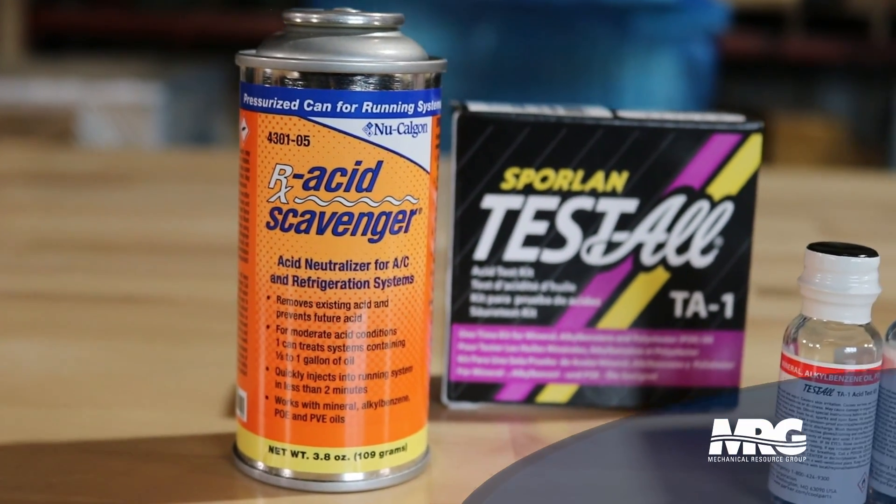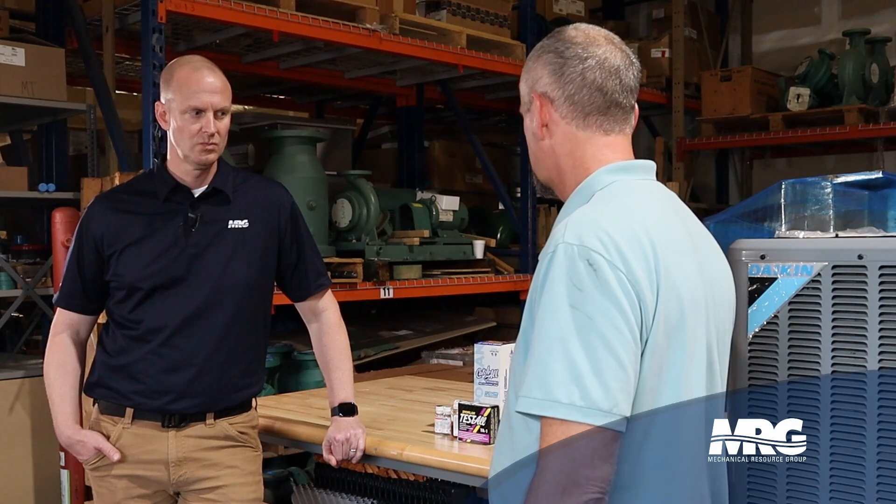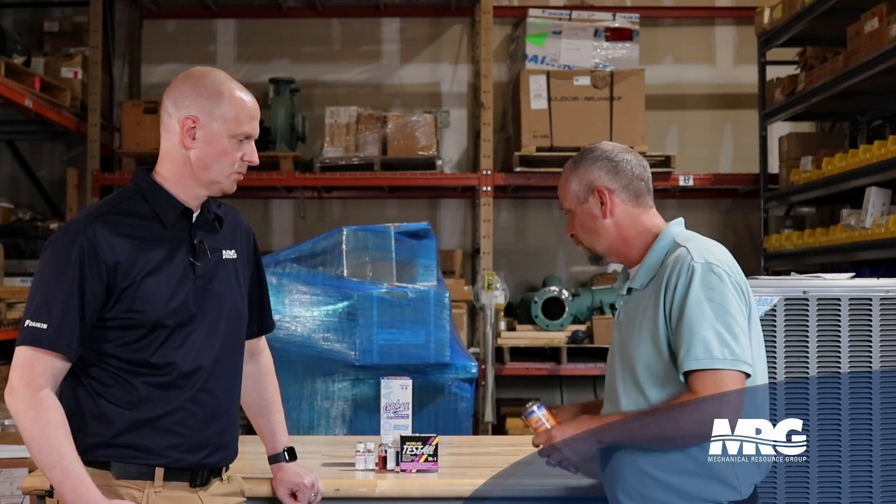Once we get the dryer installed, we also add a product called acid scavenger. This is part of the cleanup process too. You've seen the RX-11 flush, which is a great product — you flush the lines out, but the downside is you've got to blow it out with nitrogen and make sure you clean it all out. With acid scavenger, you don't have to take it back out. You put it in, it vaporizes in the system, gets in there, and neutralizes any acid that may have been missed. We've got all the old oil out with the old compressor, installed a new compressor with new oil, pressurized it, tested it, got our dryer in — and you definitely want to put something in there to pick up all that trace contamination. This is going to take care of anything that any little particles might be left in there.